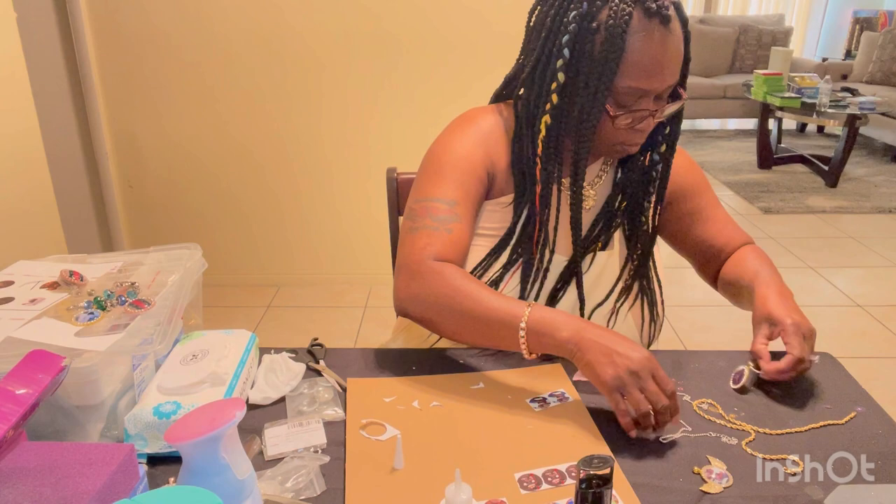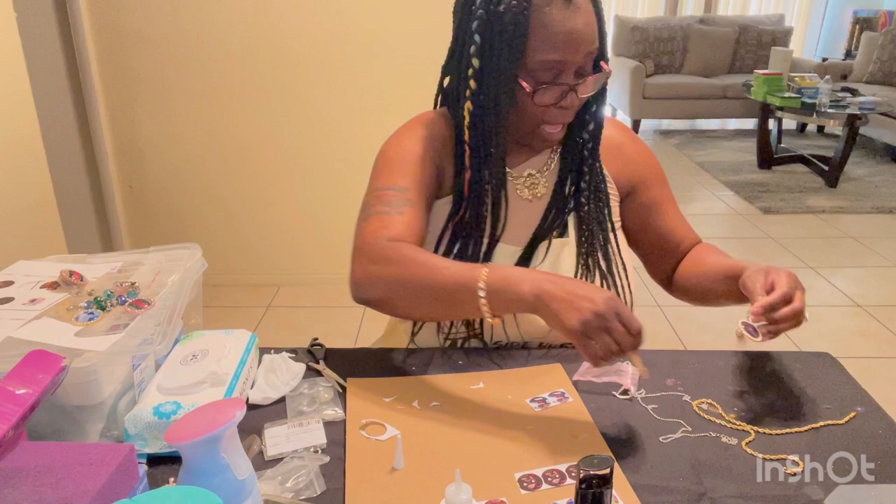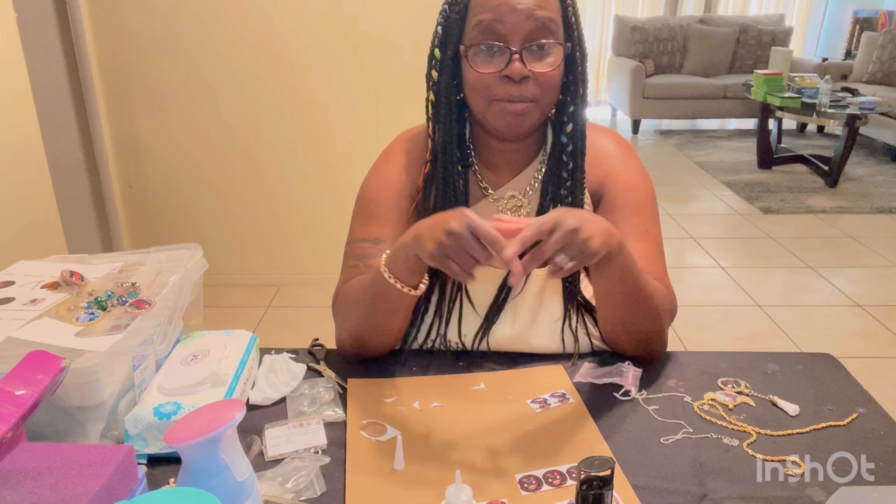That's pretty much how you make designer pendants with pictures. I hope you guys learned something from this video and get to making some picture charms. Thank you for watching, and as always, believe in yourself even when nobody else does. See you guys next time!